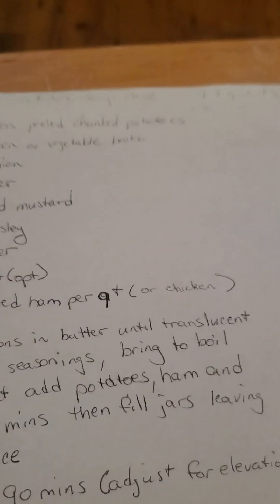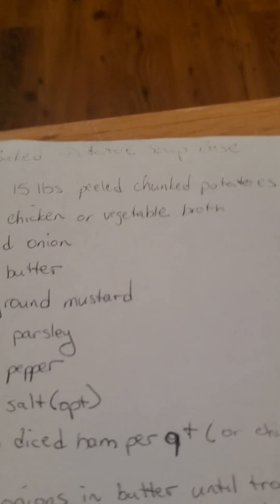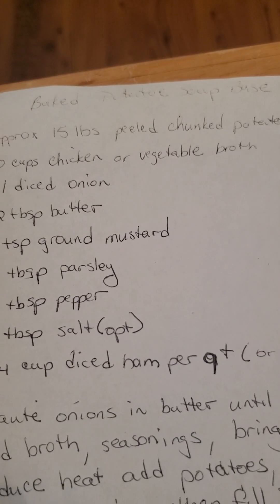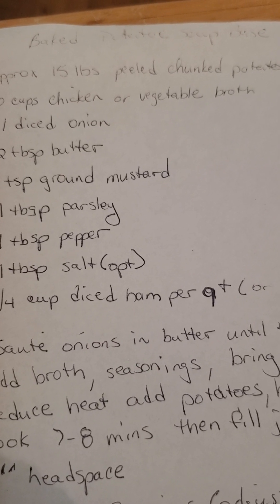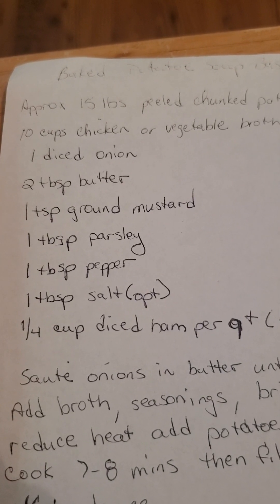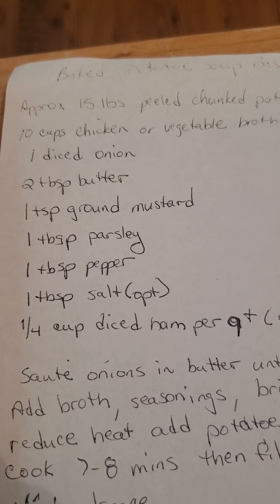What am I going to do with the chicken and the potatoes? I'm going to make a recipe called baked potato soup base. You need about 15 pounds of peeled, chunked potatoes — I had five pounds already on hand. You need 10 cups of chicken or vegetable broth. I use bouillon cubes and normally add an extra bouillon cube per quart. This makes 13 quarts. One diced onion — I use onion powder or minced onion. Two tablespoons of butter — I use unsalted Amish butter.